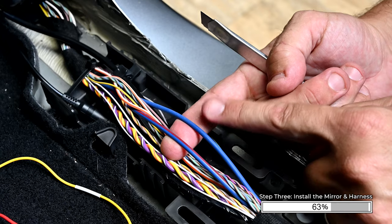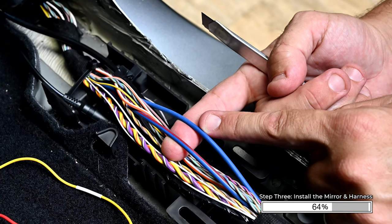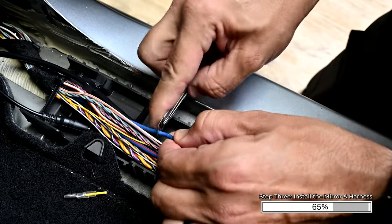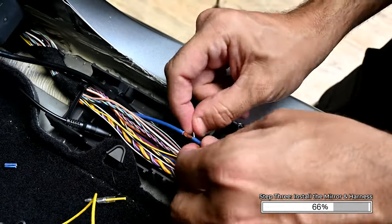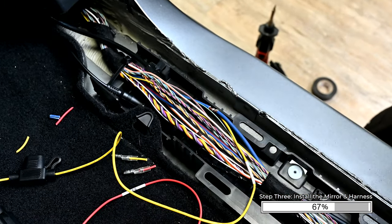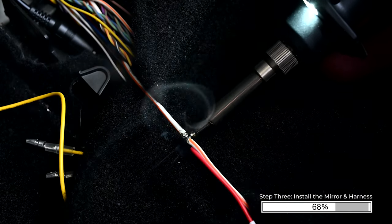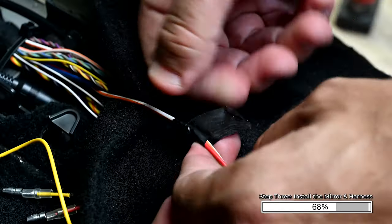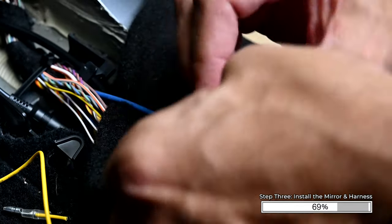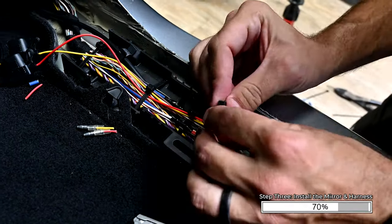Locate the large blue wire — this is where we will connect our constant power yellow wire. Note: on vehicles with the B&O sound system, there are two large blue wires. Do not probe or cut the largest blue wire. Strip the jacket off the end of the yellow wire, then carefully remove some of the jacket from the blue wire and wrap the yellow wire around it. Use wire strippers to remove some of the jacket on the white wire with orange stripe. Remove some of the jacket on the red wire, then wrap it around the white wire with orange stripe. Solder these wire connections while protecting the other wires. Insulate these connections with electrical tape and secure with zip ties. Re-secure the wiring harness using zip ties or install new ones.